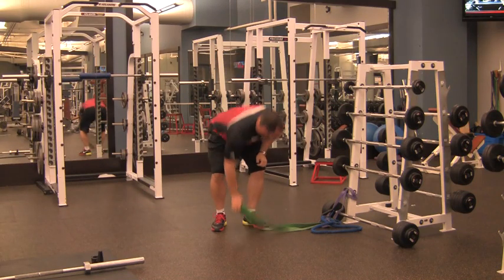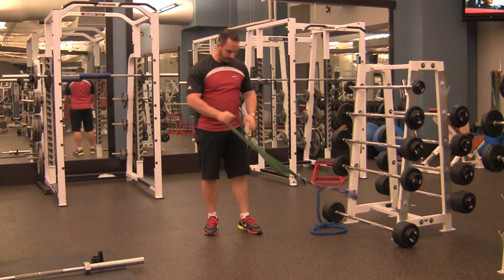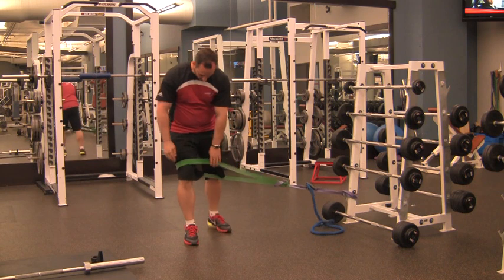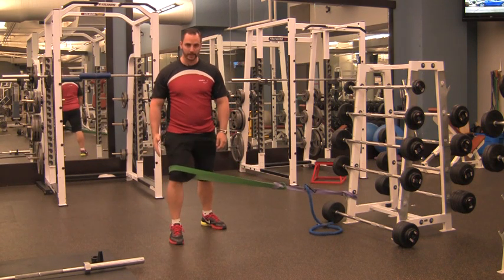For the elastic RNT squat, set up any elastic — if you have a broadband elastic like this or a handle elastic, either one will work. Wrap the elastic just above your knee on the outside leg so that when the elastic pulls, it's pulling your knee into the midline like this.